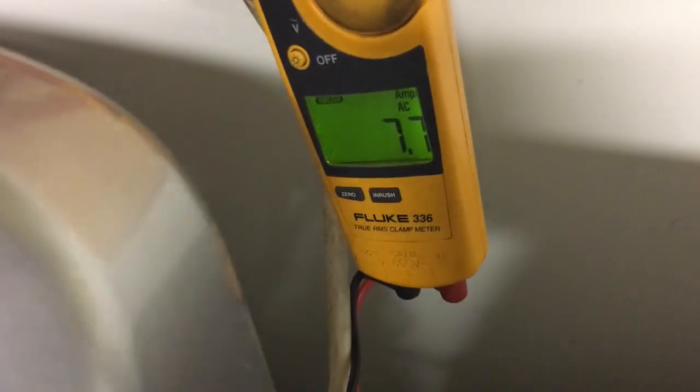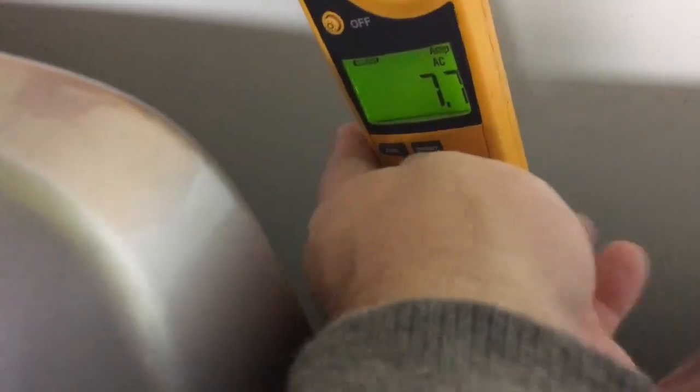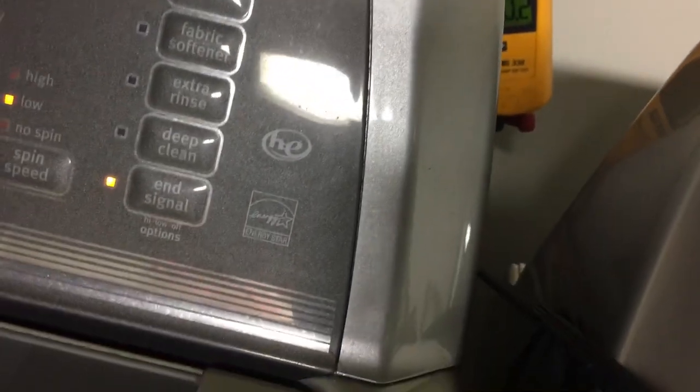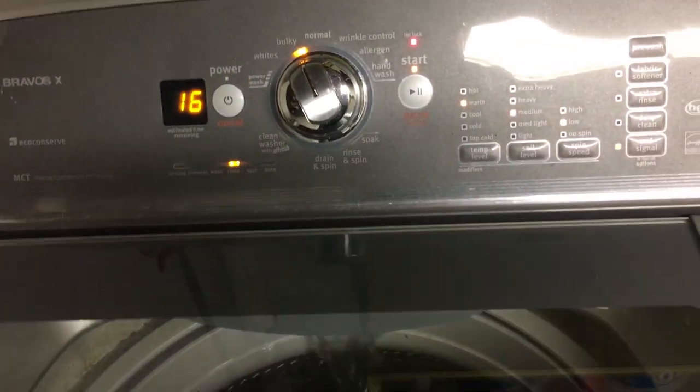Picking back up with 16 minutes left — this is the rinse stage. Just set the inrush meter and caught 7.7 amps, consistent with what we've been seeing. Wattage is back down to 6.2 because it's not really doing anything other than filling and occasional spinning. Caught 7.5 amps jumping there. Waiting for it to really start spinning — I think the clothes are wet enough to rinse. It is a pretty wasteful cycle with all that water.